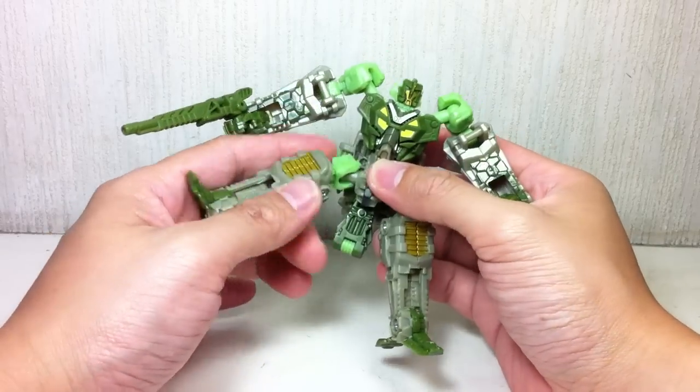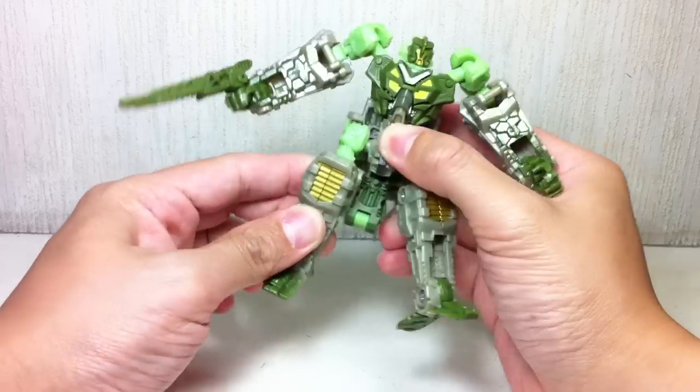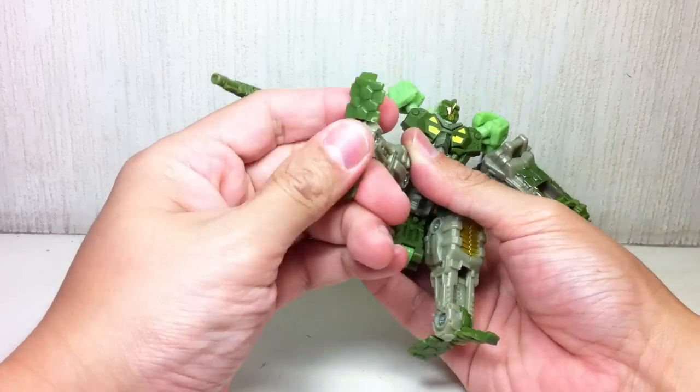He's also got ball jointed hips, a thigh swivel, a hinge that functions sort of like an effective ball hinge, and some ankle and feet articulation.